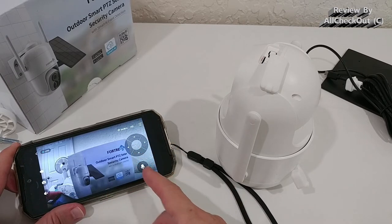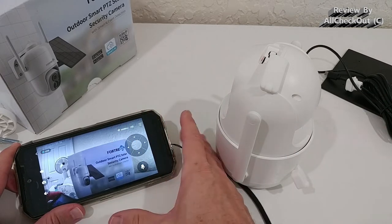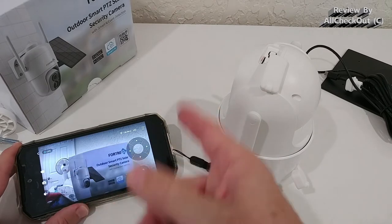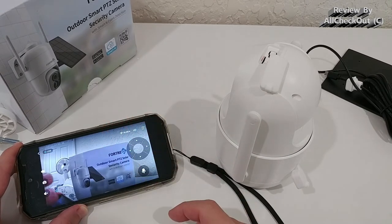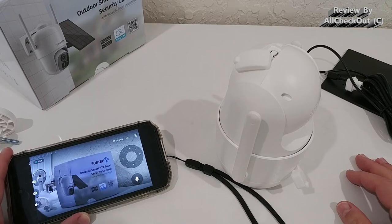We can activate the microphone to listen and use the built-in speaker to talk to someone — definitely two-way audio. I'm not demonstrating that here because being too close would cause audio feedback, but it's definitely working well. I'm going to close the footage, mount it outside, and then show you some day and night footage.